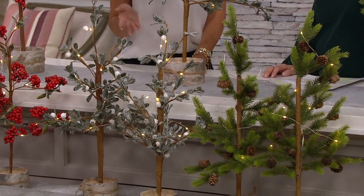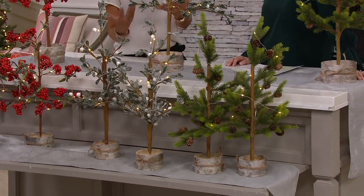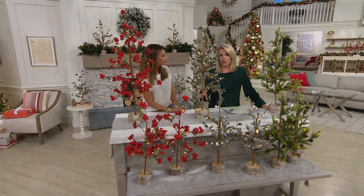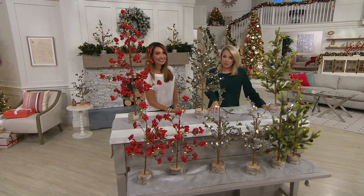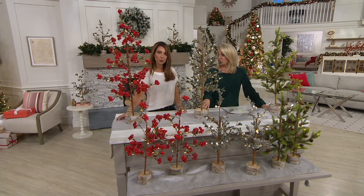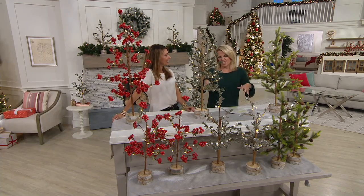Maybe this is going to be that tree in your apartment or your dorm room. We say tabletop and that really is on trend, but if you wanted to put these on the floor, in a corner — even by your bathtub for a little Christmas tree action. Each one has its own personality.